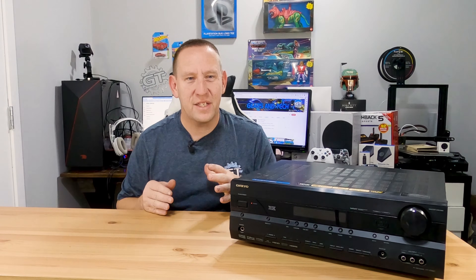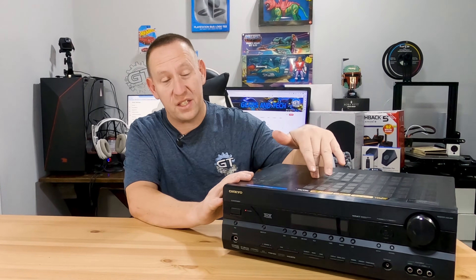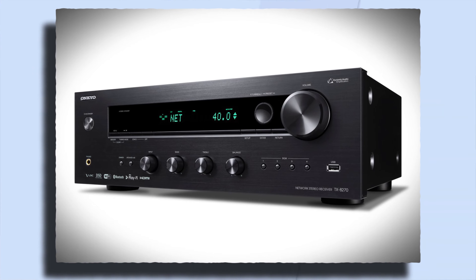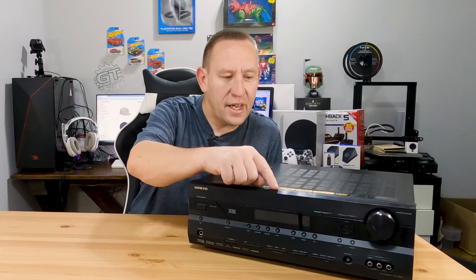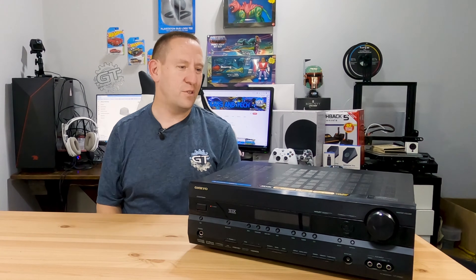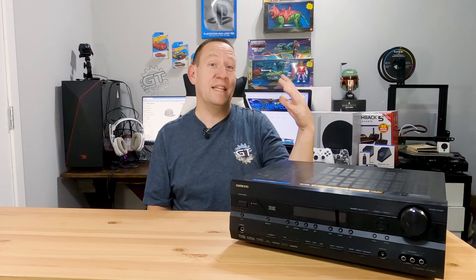Hello and welcome back to Gears in Tech. Today we're doing a two-part video. We are going to try to fix this audio video receiver. It is an Onkyo, which is a brand that I really like. However, there is a large number of starting-to-age receivers. This one, because it has HDMI version 1.3a, it's getting kind of old — probably more than 10 years old now. However, it is still a great receiver, and I've done other videos that show my gaming setup and my home theater, which this was the main receiver in that setup.